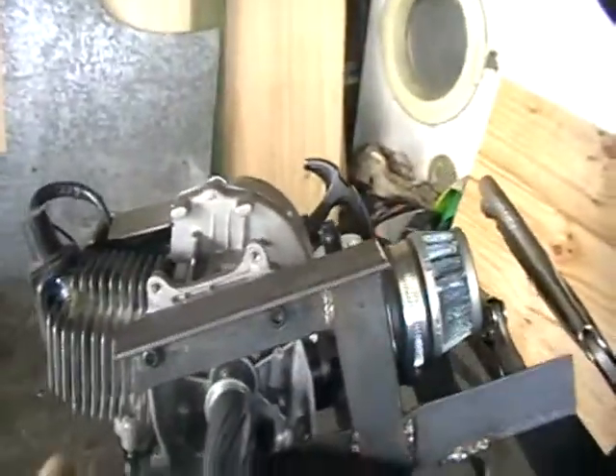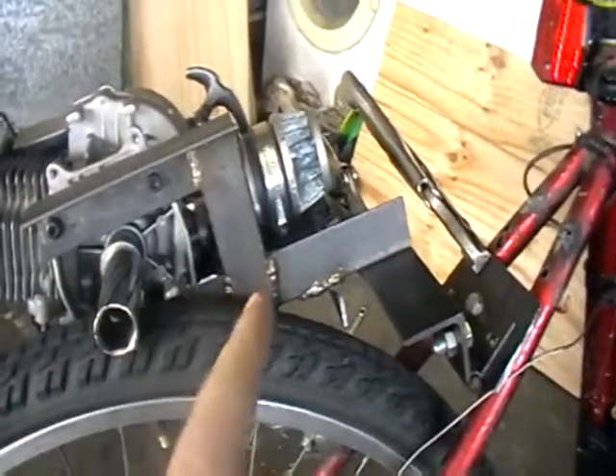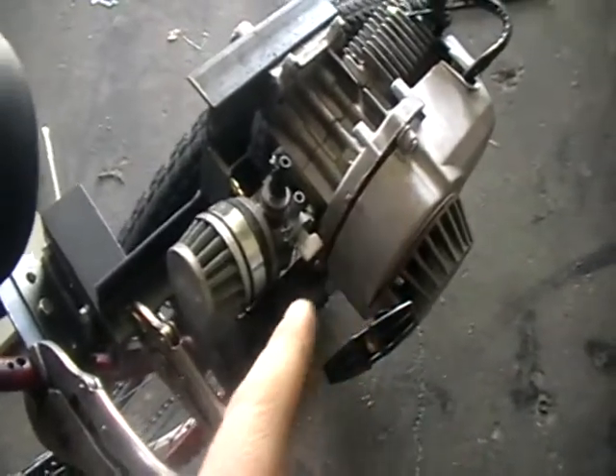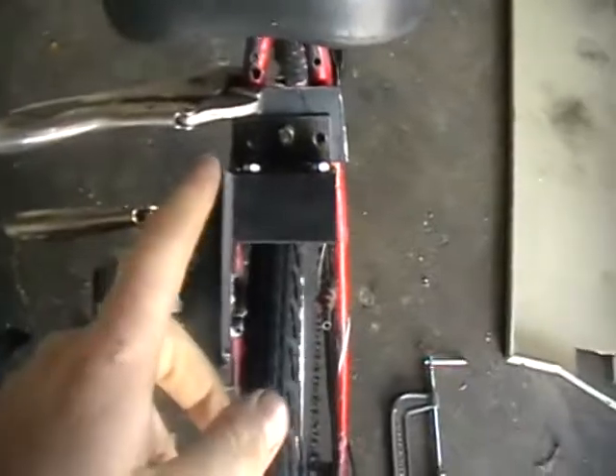There's angle iron going there and under there and up there and then to there. And then on the other side, that goes there and then under the engine. And then there's a little bar going across there — see that little bar there? That's just for stability. And then I've got a bit of angle iron there.